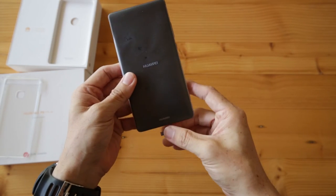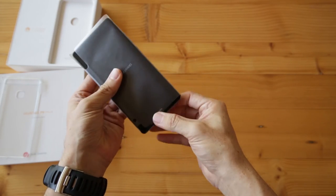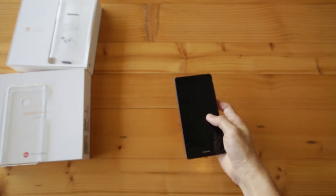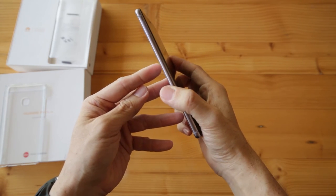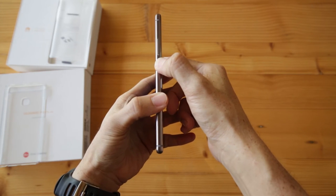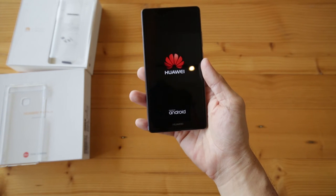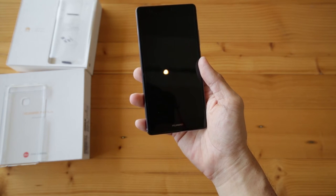The phone actually feels very solid. That's how they talk about it on the internet. First, the finishing is nice. I like it. The finish on the metal body gives you a better grip, and I couldn't agree more to that. The buttons and everything, it feels very fantastic.